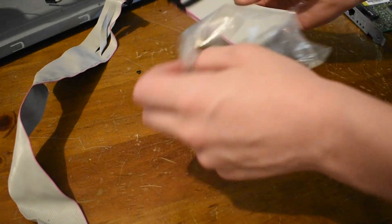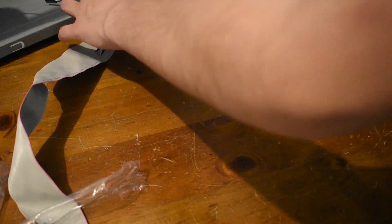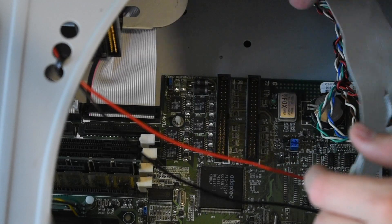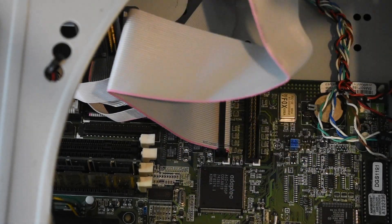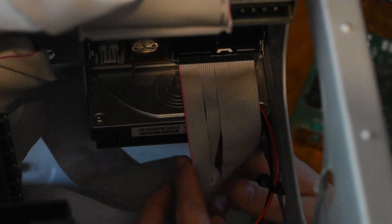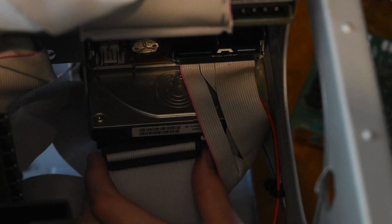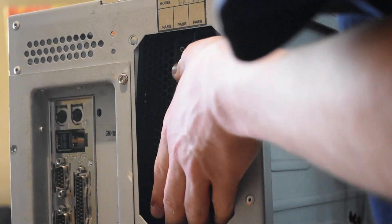Let's go ahead and get the IDE cables sorted now. I've got a brand new IDE one — I have tons of these, so why not use it? I'm just installing the floppy and the IDE cable now. These look good. Now I'm just going to go ahead and insert the floppy cable as well as the IDE cable for our Quantum hard drive. This Quantum hard drive is in perfect condition, I thought I should add. And look at that — I got the IDE cable around the wrong way.